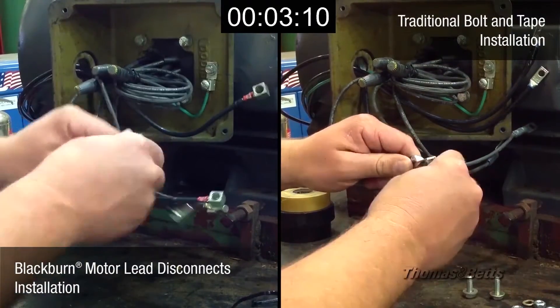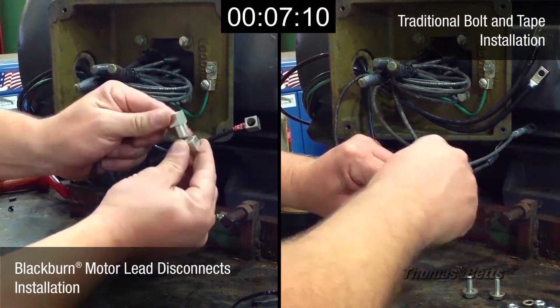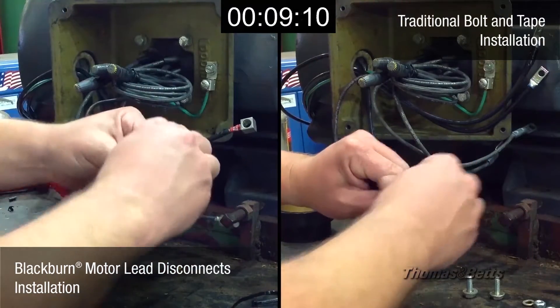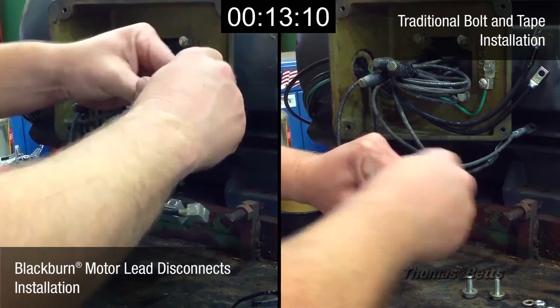Thomas & Betts offers a complete line of motor lead disconnects for 600 volt and 5 kV applications. Motor lead disconnects offer numerous advantages over conventional motor lead connectors.